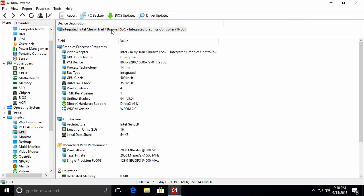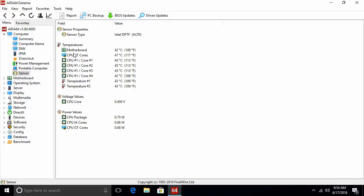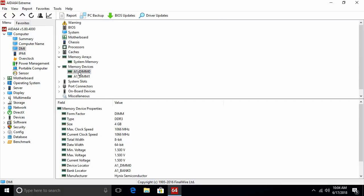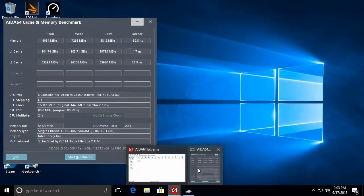Under the GPU tab it shows the video adapter name, and the GPU is an integrated chipset with a clock speed of 500 MHz and a GPU RAM speed of 350 MHz. The sensors tab shows the motherboard and CPU cores run between 40 to 50 degrees Celsius under normal room temperature, along with different CPU core voltages. The memory devices tab shows the RAM is 4 GB DDR3 clocked at 1066 MHz on a 64-bit data width.